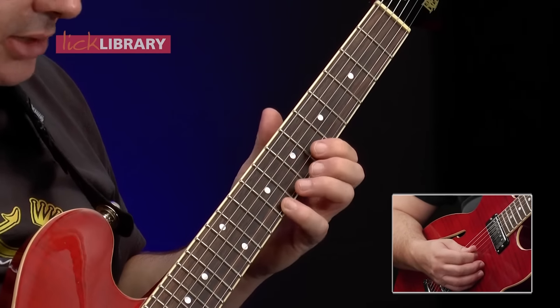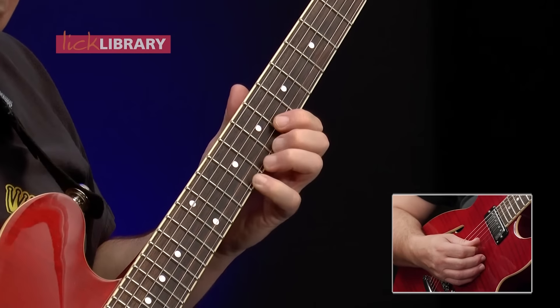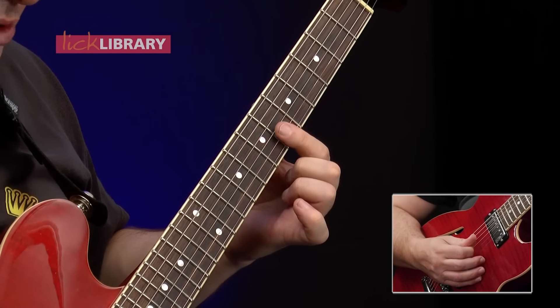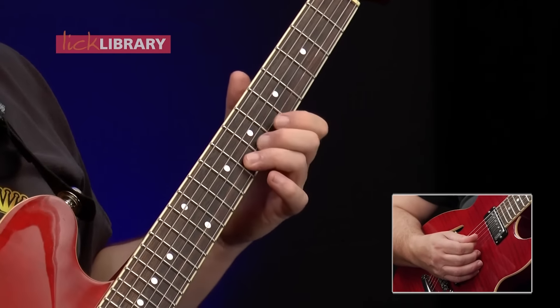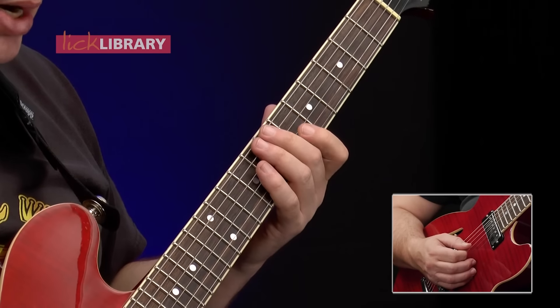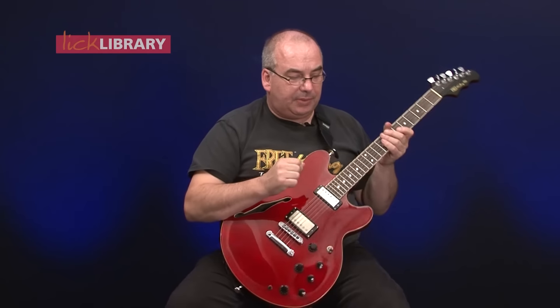On beat three he hits the ninth fret of the top string all by itself, bends up by a semitone, and then with an upstroke he catches that double stop again at the sixth fret. Then he plucks G to F — that's the eighth fret of the second string to the sixth fret of the second string. So that's one and two and three and four and, with a lot of energy there.